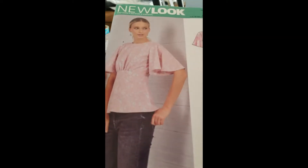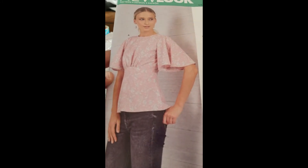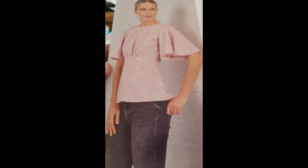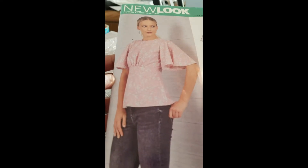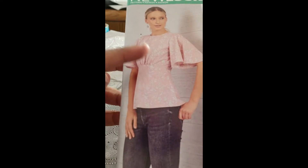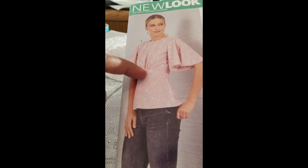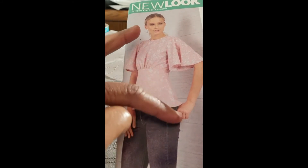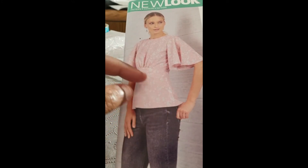Hey everyone, I'm back and this is the pattern we're going to be reviewing tonight. I made this pattern — as you can see, it is a top with a flare sleeve. It has a little gather in the front and what you might call a peplum.